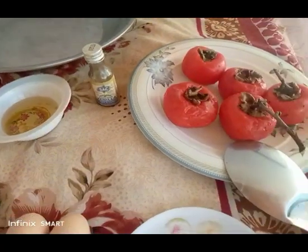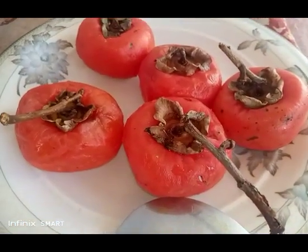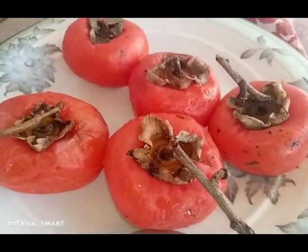Salaam alaikum everyone, today I'm going to make a persimmons cake. I have ripe persimmons here, so we have to blend this one.